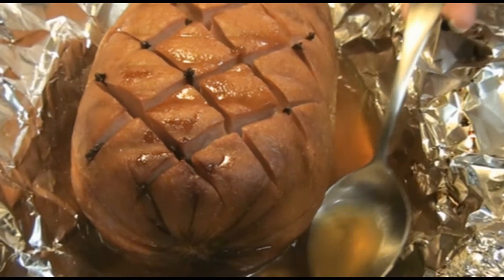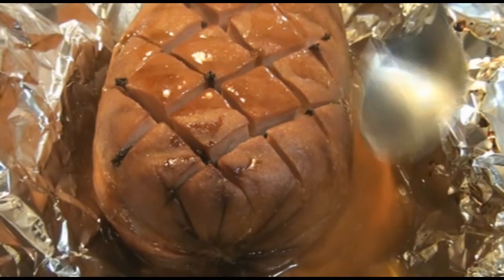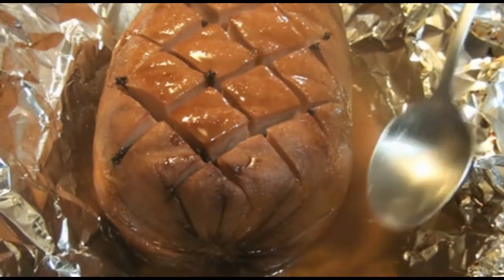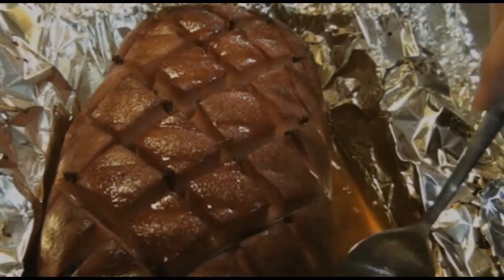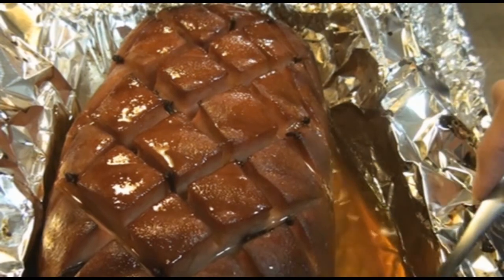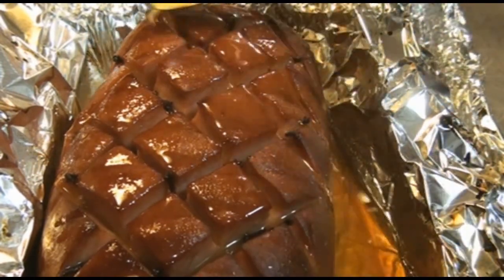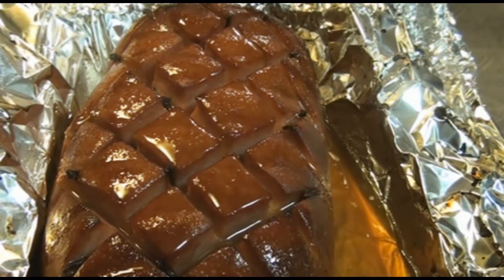The ham has cooked for about an hour and 15 minutes. I'm going to baste it one last time, and this time I'm not going to cover it with foil. I'm going to put it back in the oven and let it brown up, and I'll check it after 15 minutes. If it's not brown enough, I'll turn the broiler on for a few minutes. After the last 15 minutes it's plenty brown enough, so I'm not going to worry about the broiler. I'll baste it one more time and let it sit for about 15 minutes before I try to cut it up.